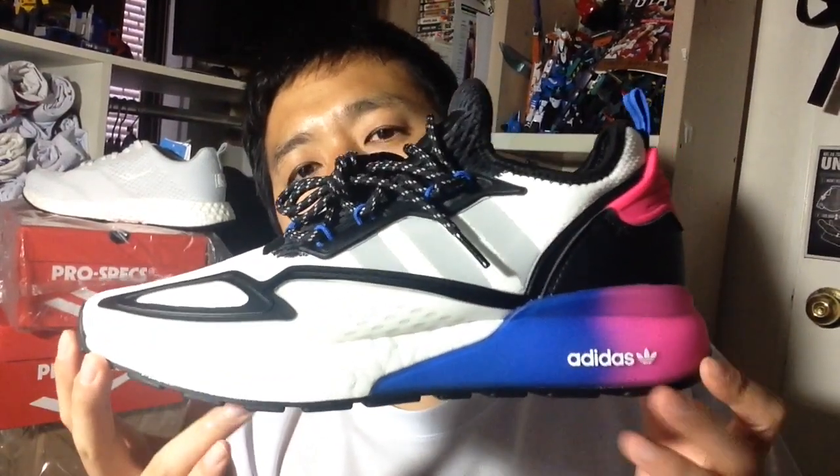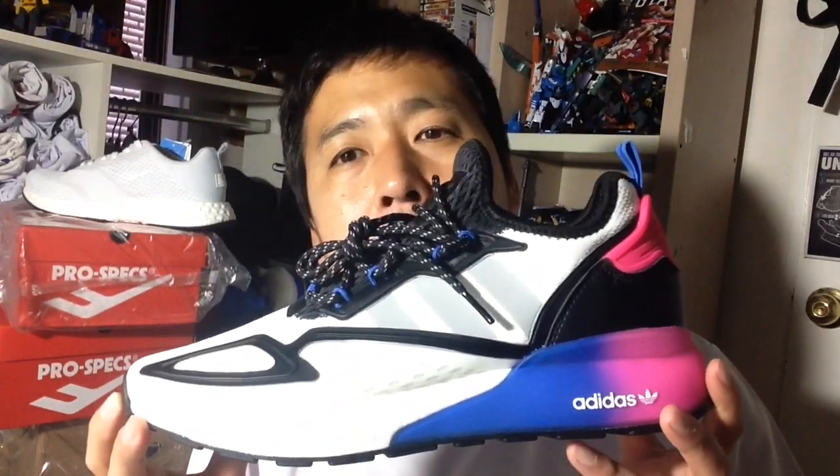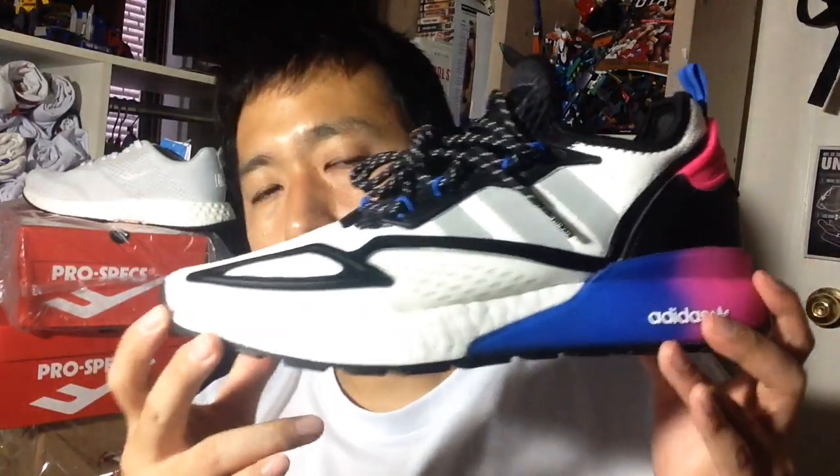This is a review of the Adidas ZX 2k Boost. They could have come up with a better name — 2k is easy to remember because it's supposed to represent the year 2000, like the 2K14s or whatever NBA games you may have played. It's a nice blue shoe.